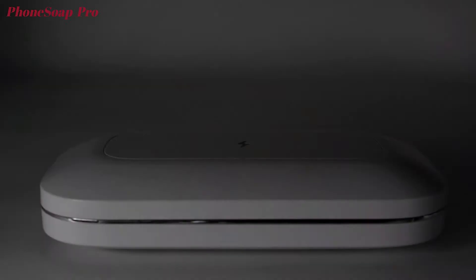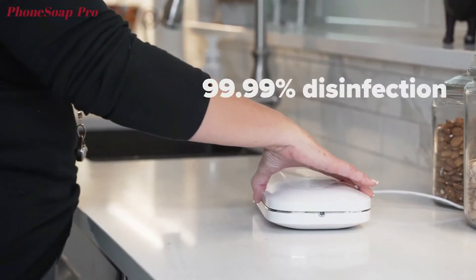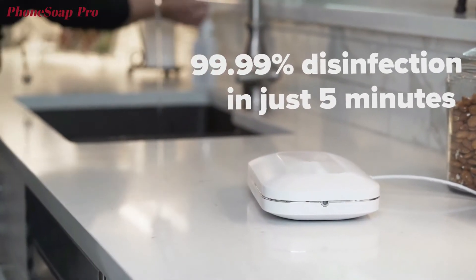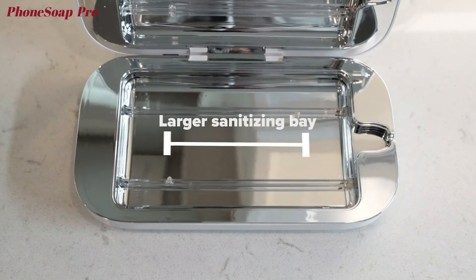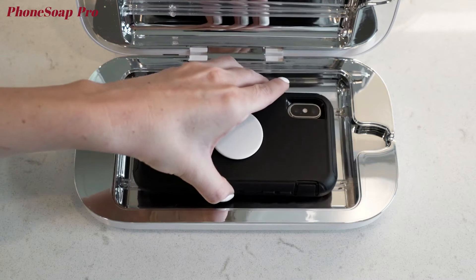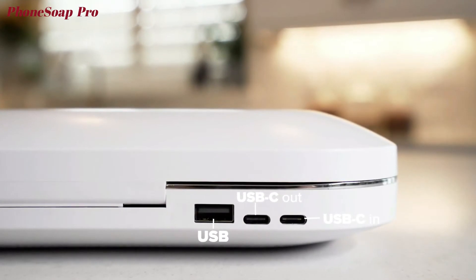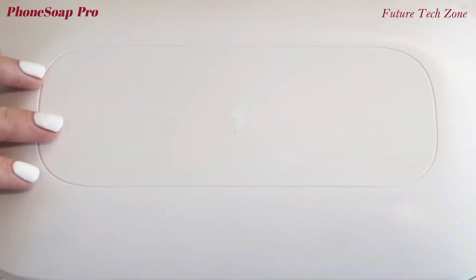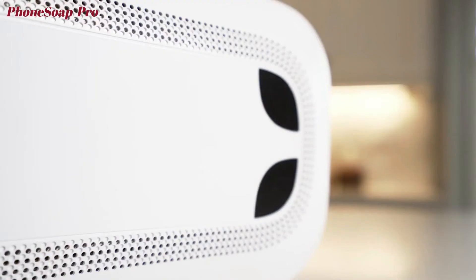With the PhoneSoap Pro comes a redesign of our standard UV sanitizer. Additional bulbs and a vacuum-plated aluminum inner shell achieve complete disinfection now in just five minutes, making the PhoneSoap Pro our fastest sanitizer yet. With a larger sanitizing bay than our previous phone sanitizers, PhoneSoap Pro can accommodate the largest phones and the largest cases and accessories, and continues to offer multiple methods for charging. A simple press of a button allows you to choose between automatic and manual modes so it cleans when you want it to and it doesn't when you don't.